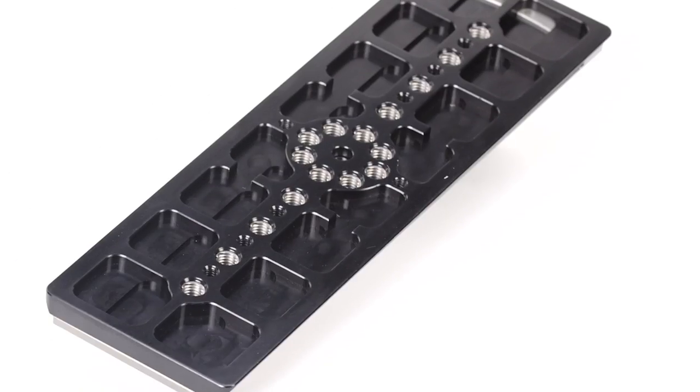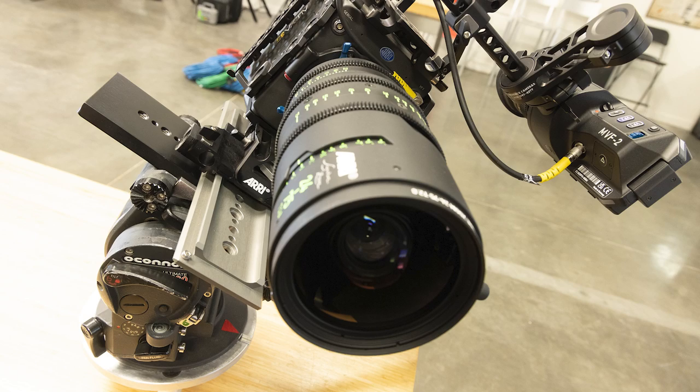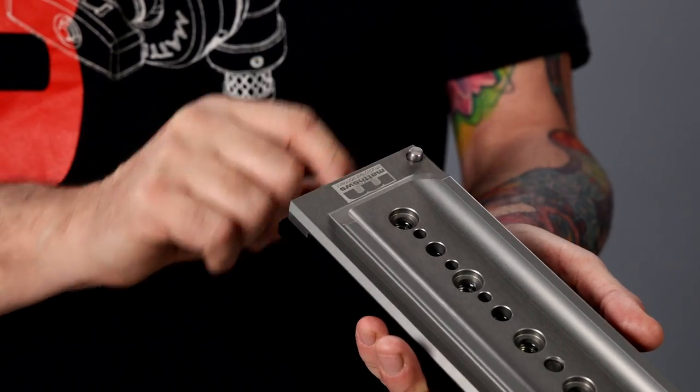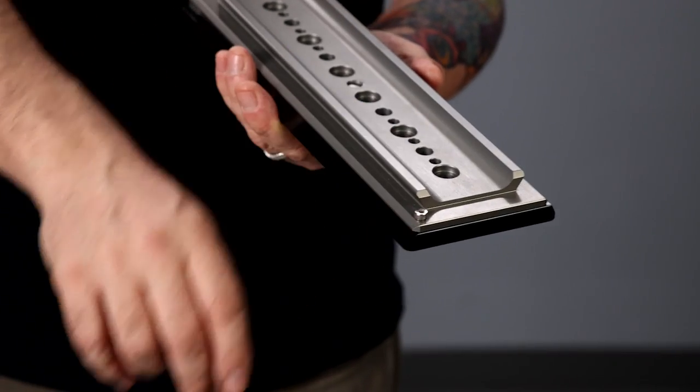Underneath you have 24 threaded receivers — quarter 20 and three 8-16 — so you can mount this to any camera system, any camera build that you have, and you can get your quick release plate on there very simply. There is a spring-loaded button right here to make sure your bridge plate doesn't slide right off, and there's a hard stop on the other end of the dovetail for safety.